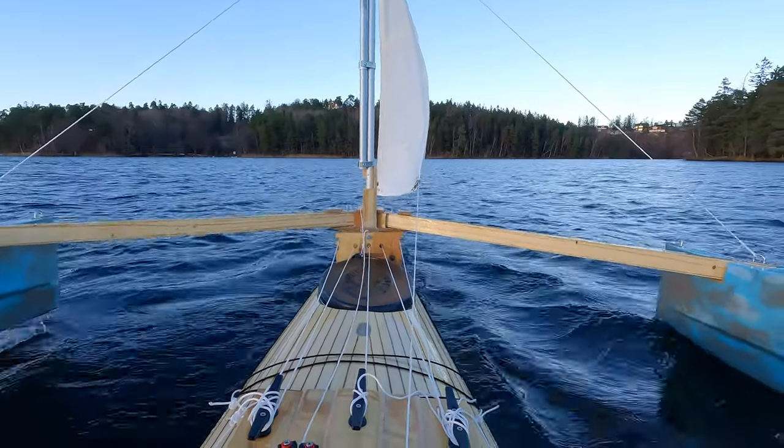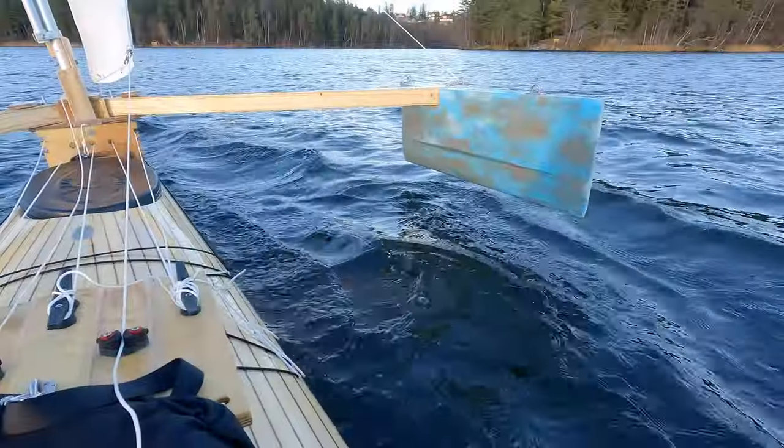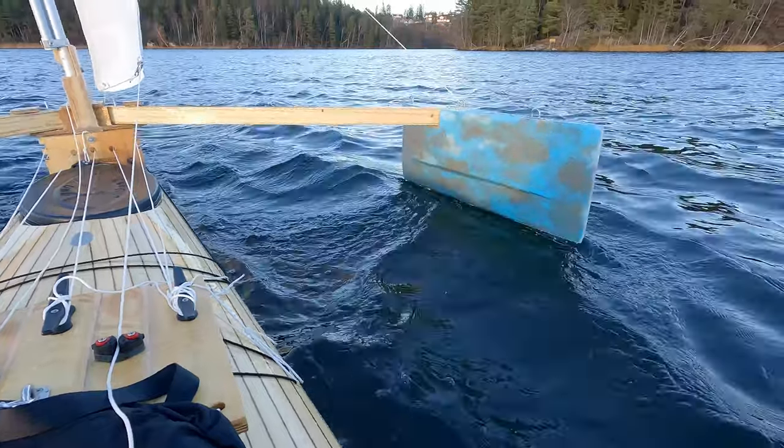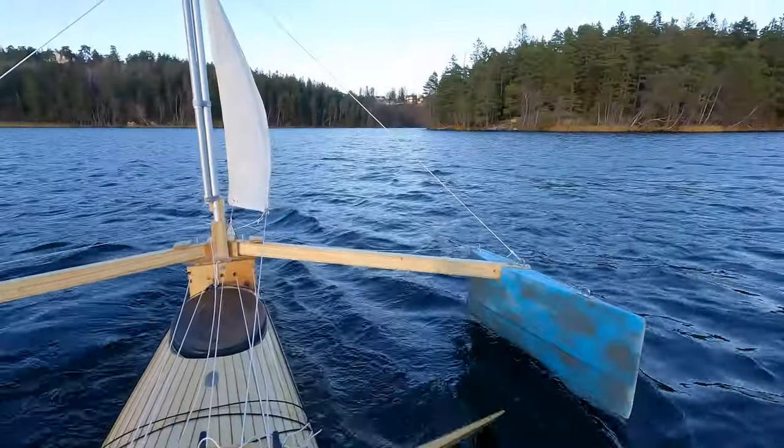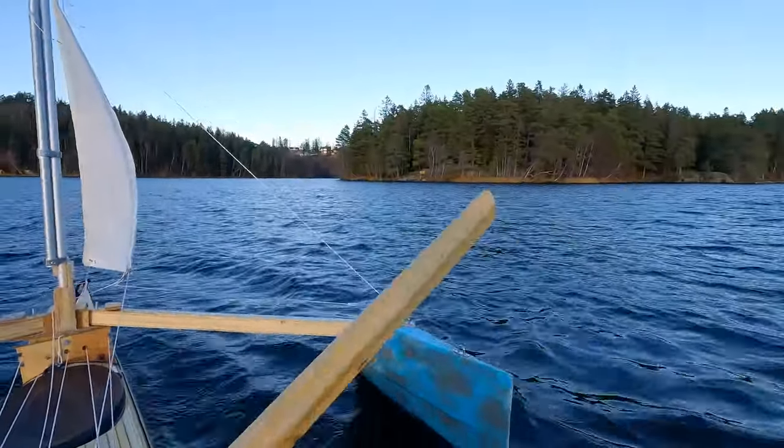Do you have any ideas for improvements? As the pontoons are too high up, I consider lowering the middle point a few centimeters, although the pontoons wobble a bit too much.